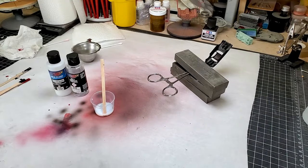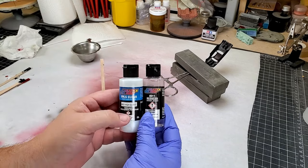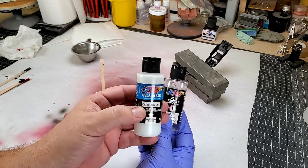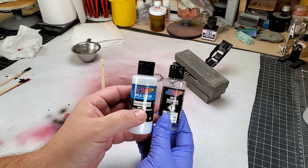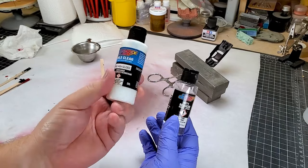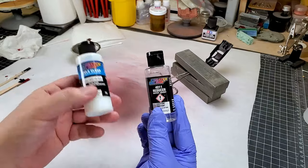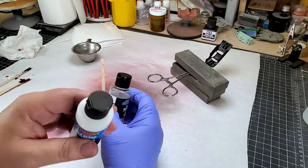We finally made it to the homestretch — one more step on this murdered candy paint job, and that is the clear coat. For that I am using Createx UVLS clear 4053 high gloss. Createx says the shine on this is really close to 2K clear. I like the fact that it's just one bottle with no extra mixing other than reducing it with some 4011 or 4012. You want a 50% overlap when you're painting it.